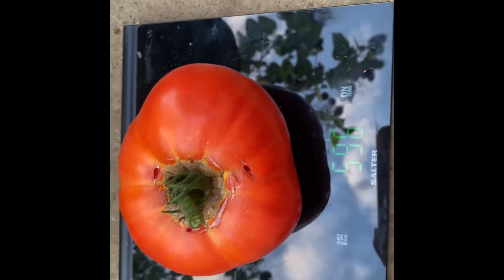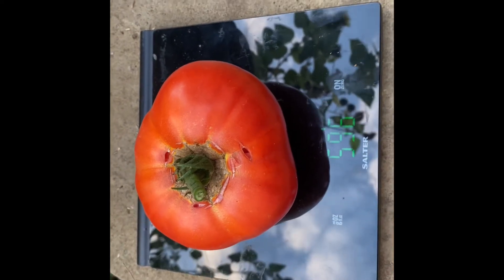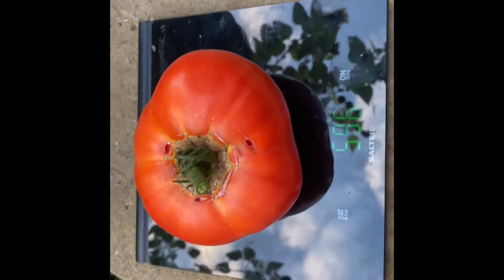This one is destined for a curry. And we'll do some more harvesting in a minute.